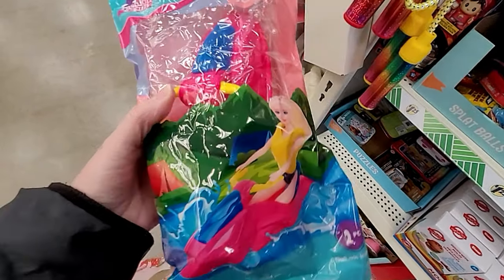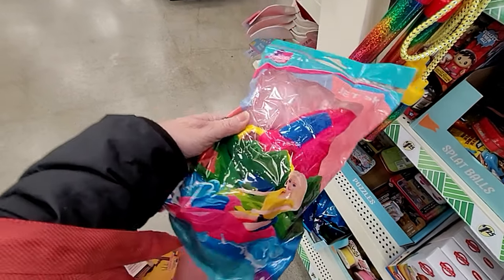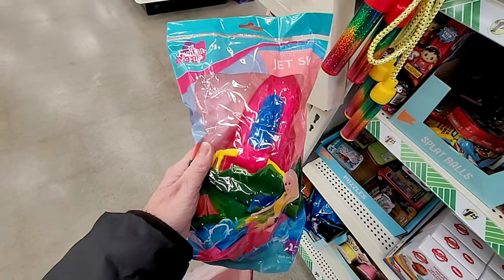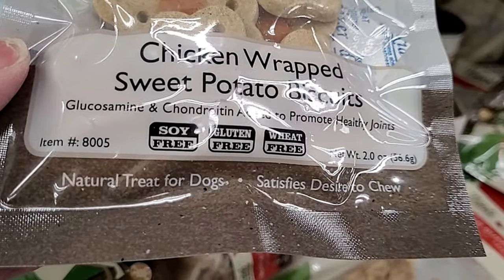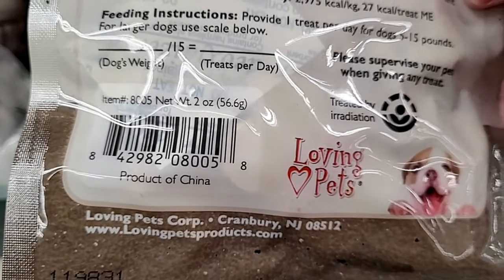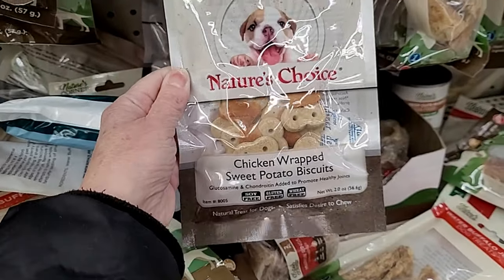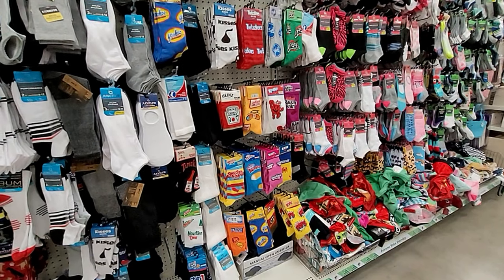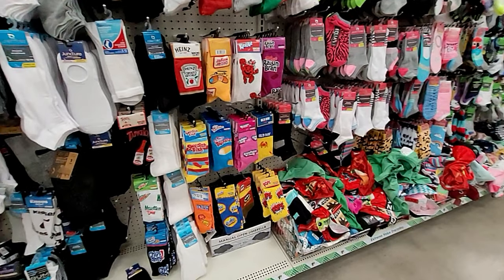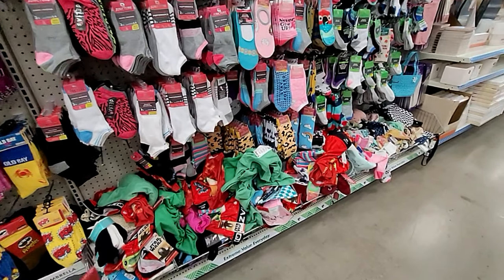And here is another design — this one is a jet ski for your Barbie doll. Any fashion doll that's the size of Barbie would work in this, and they do say these are for ages 3 and up. What do you say we check out the pet aisle — some chicken-wrapped sweet potato biscuits. These are made in China, so I do like to let you all know where pet food products especially are made. Right next to the pet products are the socks, and this Dollar Tree is well stocked with all of the fun sock designs.